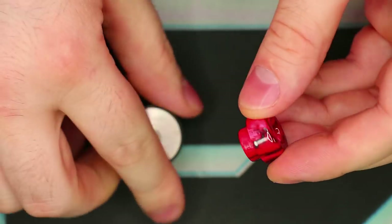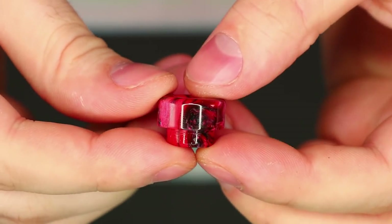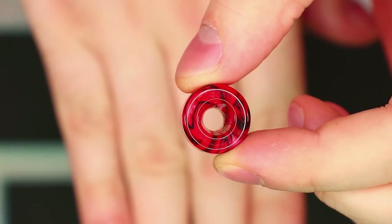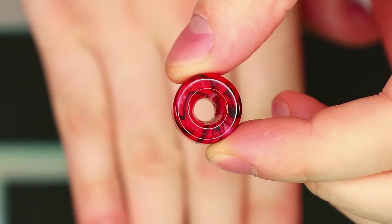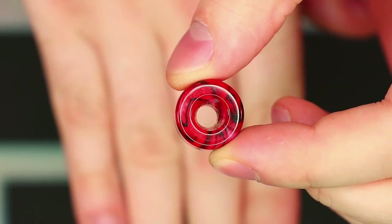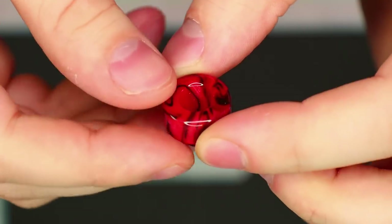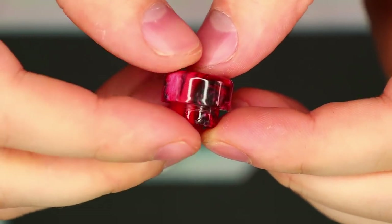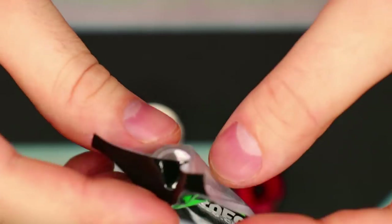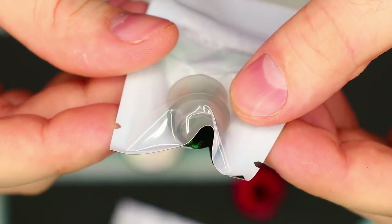Starting off with the drip tip up top — this is an 810 fitting tip. However, if you look down the bore, it's about the size of a standard 510. So I'm not really sure why they did that; I don't think it helps any, and I personally am not a big fan of it. But that is what they give you in the box. They also give you this spare 810 tip, which appears to have a much wider bore. So if you prefer a wider bore like myself, definitely go for that tip.